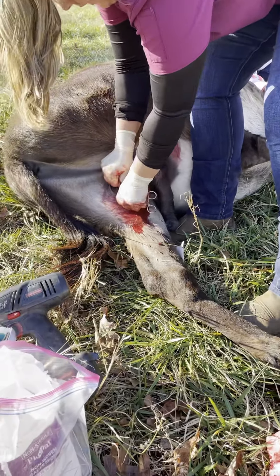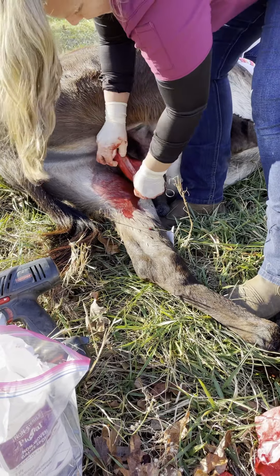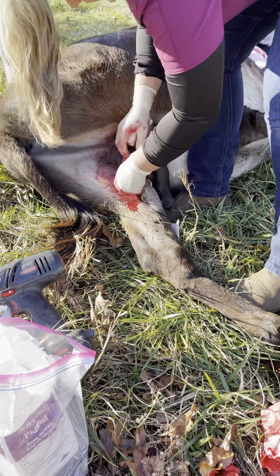It's just tearing it and really trying to get those vessels to kind of clot. I like to tear everything because it's just better that way.